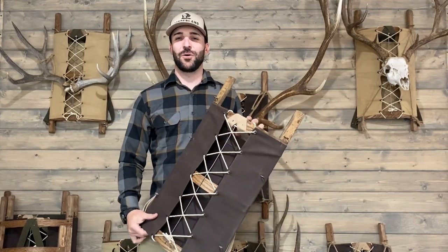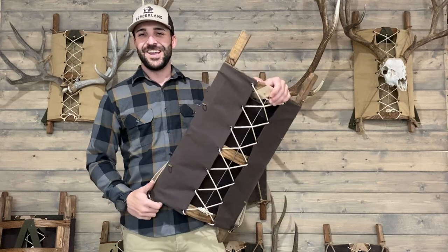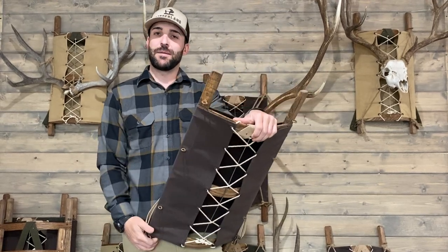How you guys doing? My name is Colter Day. I'm the owner and founder of Borderland, along with my wife who's behind the camera. Thank you, Rochelle. We're excited to talk to you a little bit about the trapper packs today.